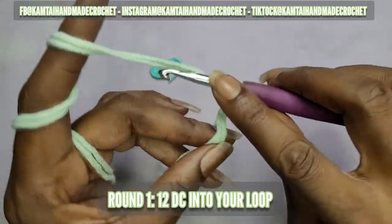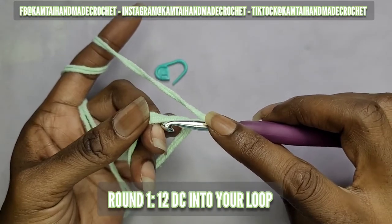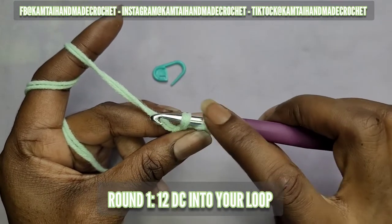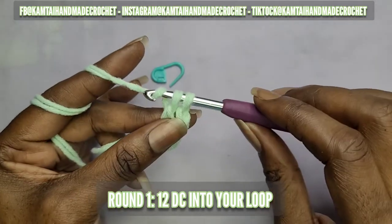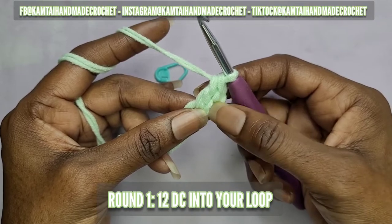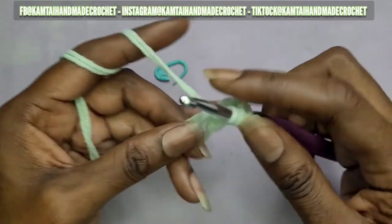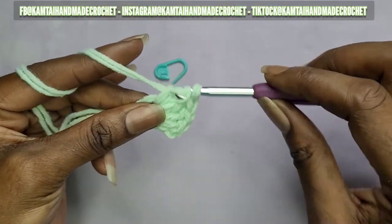For my beginners, to do a double crochet: yarn over, which means wrap your yarn around your hook, go into your stitch, yarn over and pull up a loop — you should have three loops on your hook. Then yarn over and pull through two, and then yarn over again and pull through the last two. That is how you make a double crochet. We're going to make 12 of those into this loop. Remember, that first chain does not count as a double crochet. You do the same thing whether you have a magic circle or just a chain.